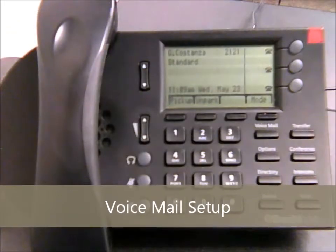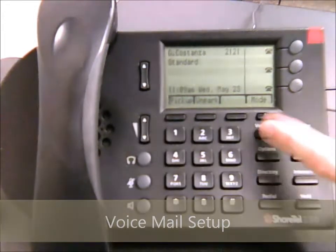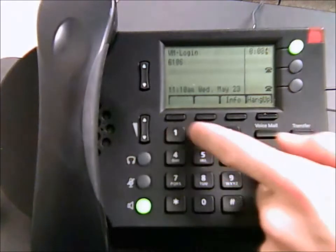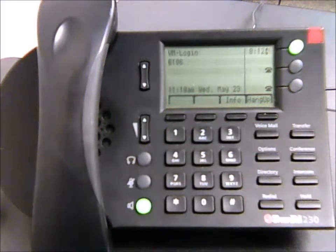One of the first things you're going to want to do when you first start with the city is set up your voicemail account. To do that, just hit the voicemail button. It will welcome you to the ShoreTel phone system and ask you to enter your password followed by pound. Go ahead and enter your password — if you don't know it, call IT and they can get that to you.